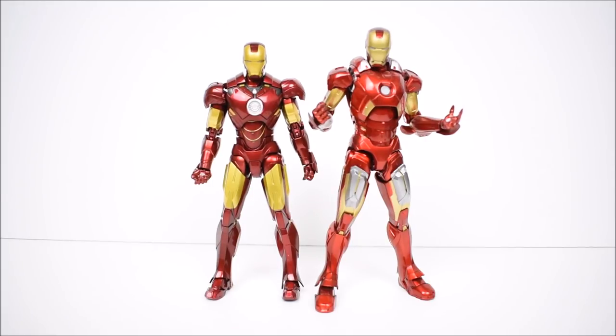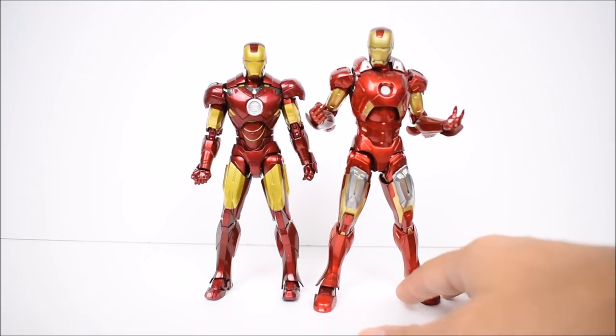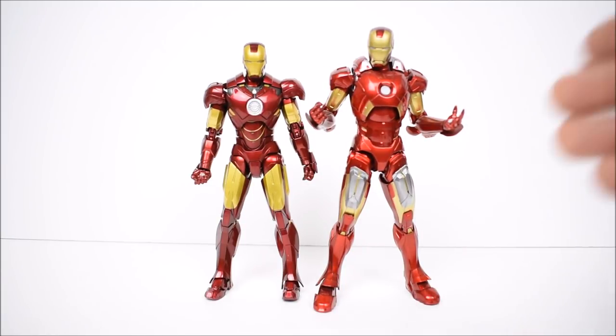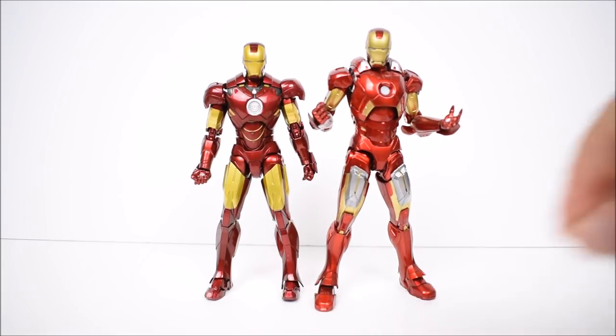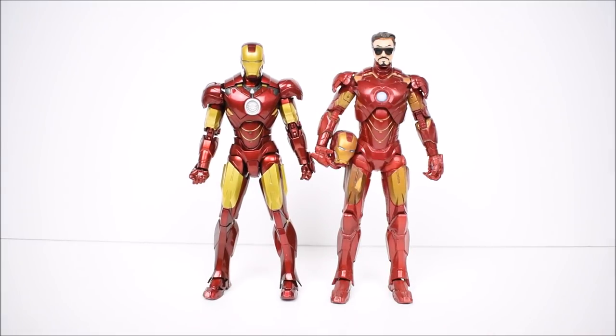This is the Mark 7 Figma Iron Man — Bandai has yet to make the Mark 7 for SH Figuarts, but it should be coming next since we're only missing Mark 1 and Mark 7 to complete the Hall of Armor. Hasbro hasn't made the Mark 7 either — they skipped out on it, which is odd since it's the one from Avengers. But they are finally getting to it now. Something Hasbro did do is make the Mark 4 before anyone else, including an unmasked version with glasses, so they were first in six-inch form. Of course Hasbro Marvel Legends always stand taller than these SH Figuarts.